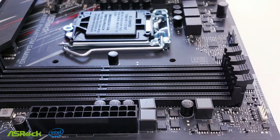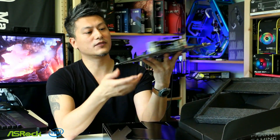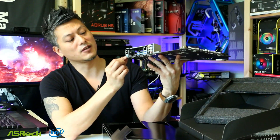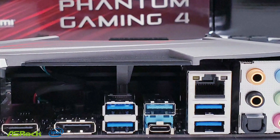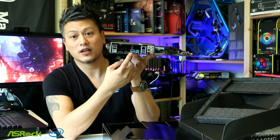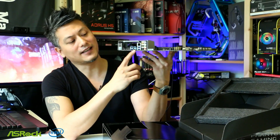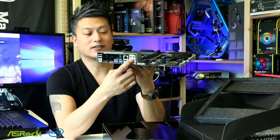It also has an RGB header, four DIMM slots supporting up to DDR4-2666, and the standard 24-pin ATX power connector. For rear IO connectivity, you get PS/2 for keyboard and mouse, USB 2.0, HDMI, DisplayPort, USB 3.1 Gen 1, USB Gen 2 with a USB-C connector, gigabit LAN, and an array of audio connectors.